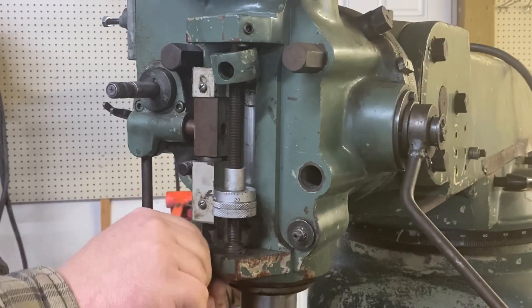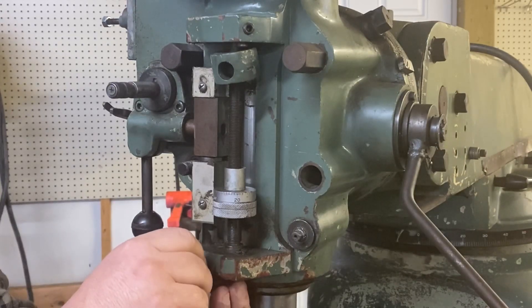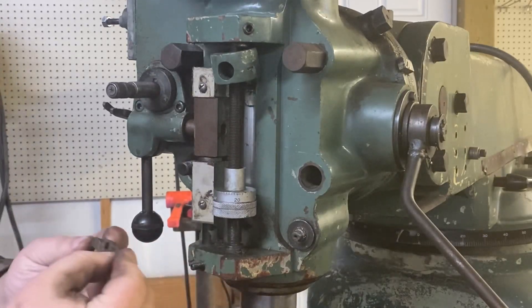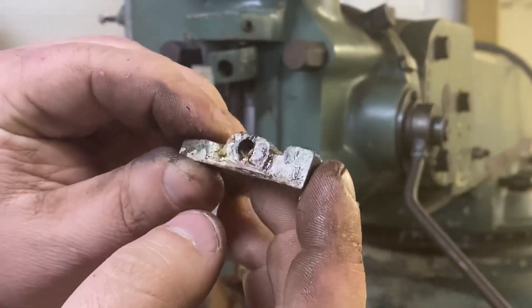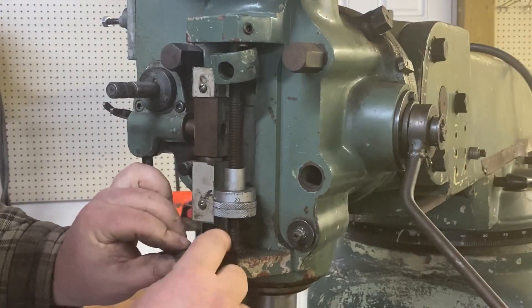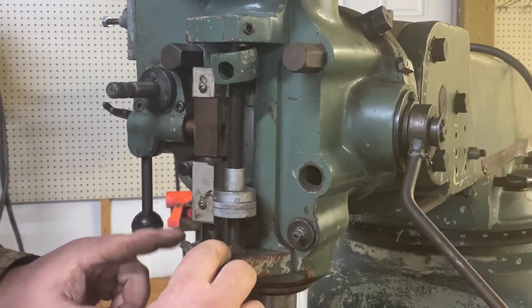I pre-loosened some of these just so you wouldn't have to watch me fight stuff. Pull it out. And here is the cam for that — so that comes down, hits this, pushes that up. It's adjustable with that stud a little bit.